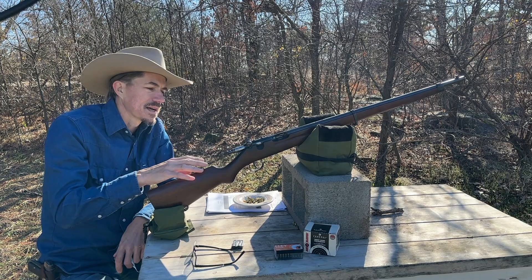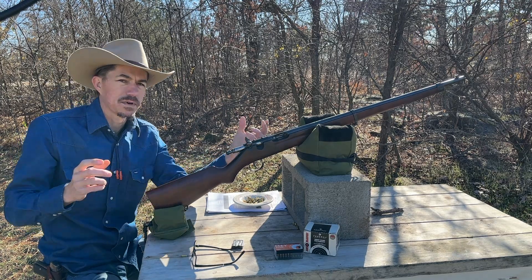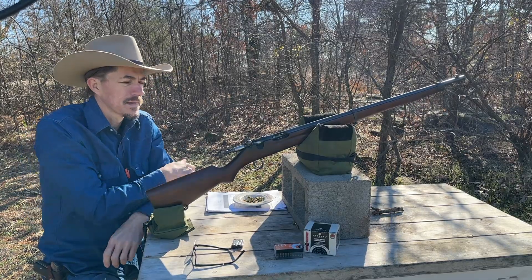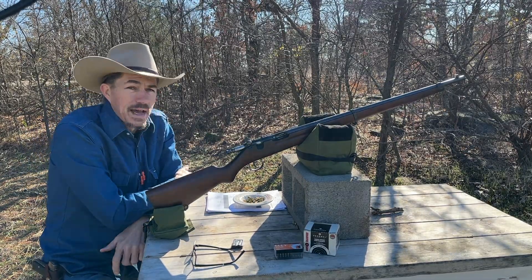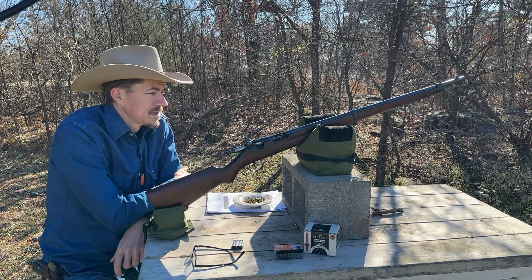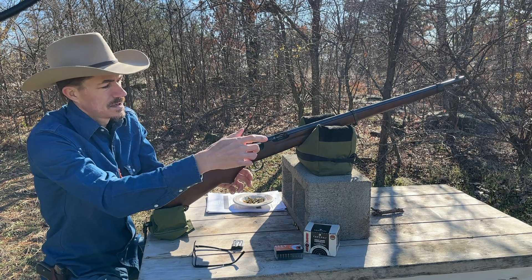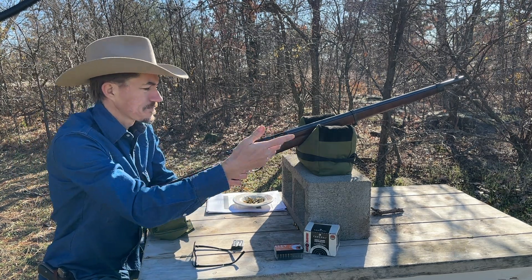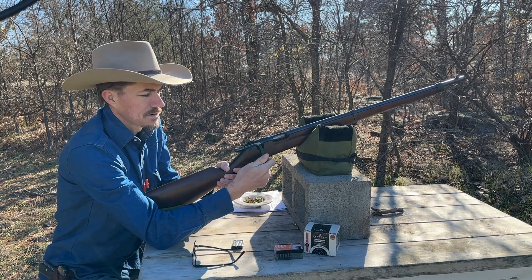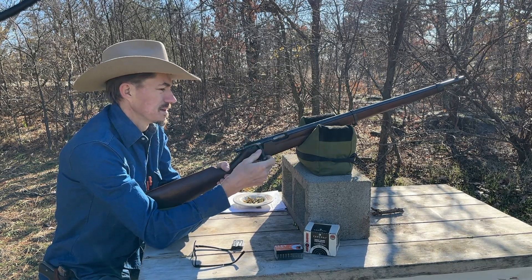One very interesting thing about these rifles is the barrel and chamber are all one piece. They took one piece of bar stock and milled out the whole thing. Now that can make it very accurate, but it can also cause some problems. The headspacing has to be right on — you can't adjust it — because the bolt handle is the locking lug, and as it begins to wear out, you can have some issues.